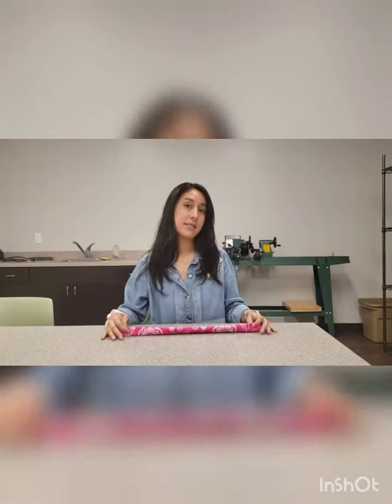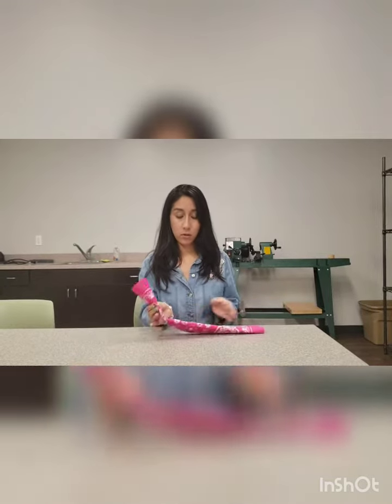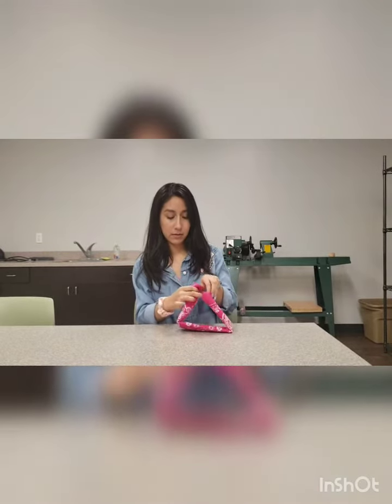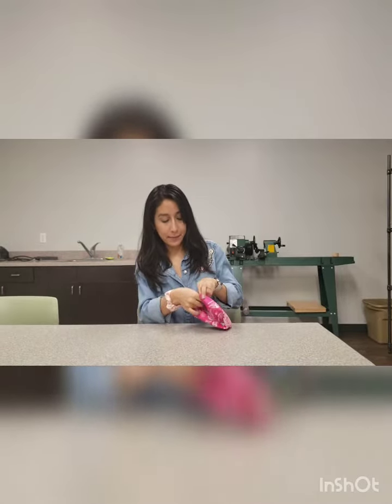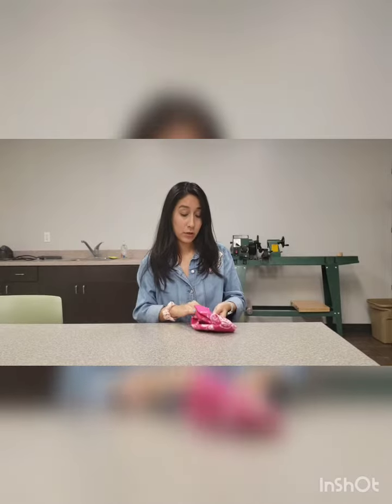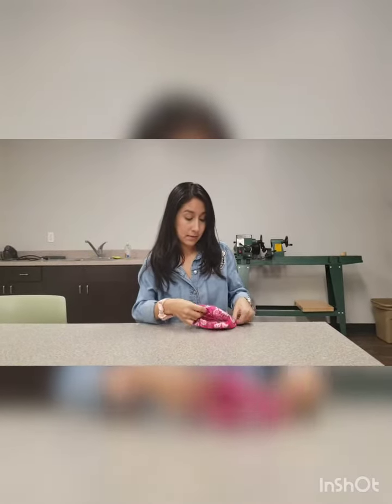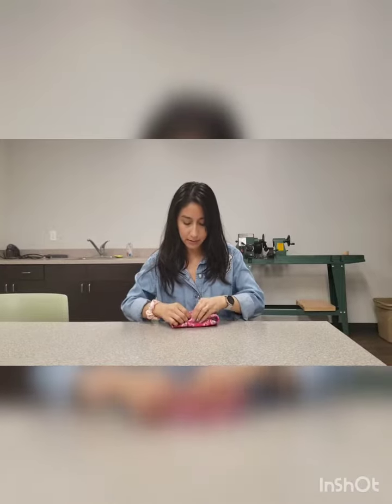Then step three, you will fold one end inwards — both of them — and put that little space and plug it in there. By doing that, your whole bandana stays still, it doesn't move around, it's nice and tight.